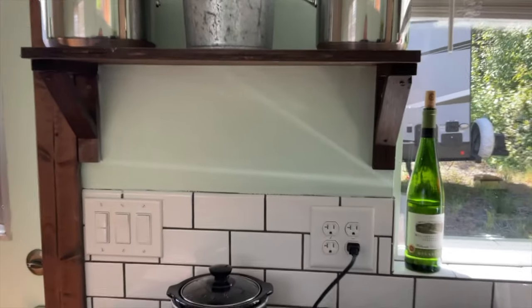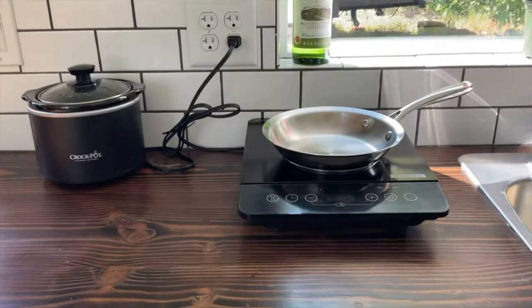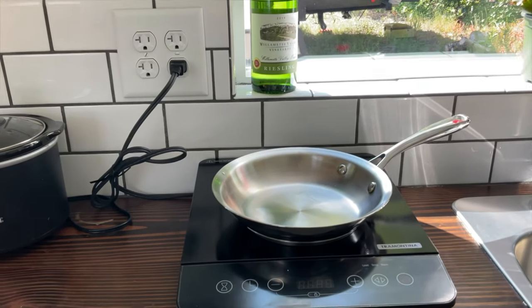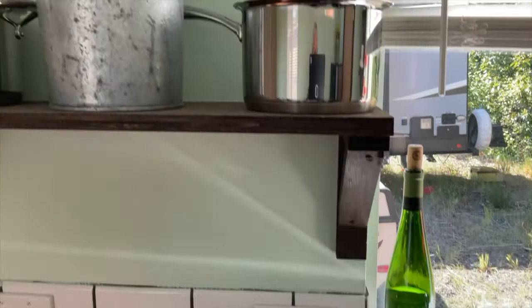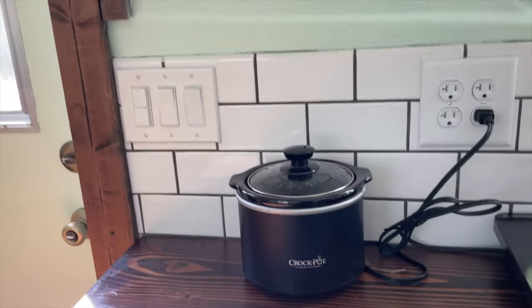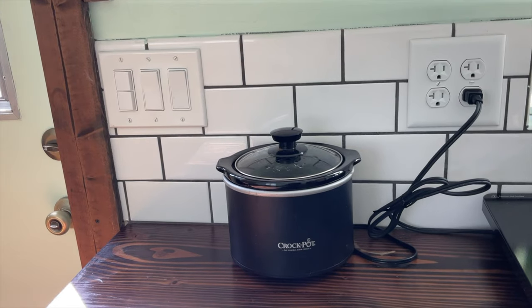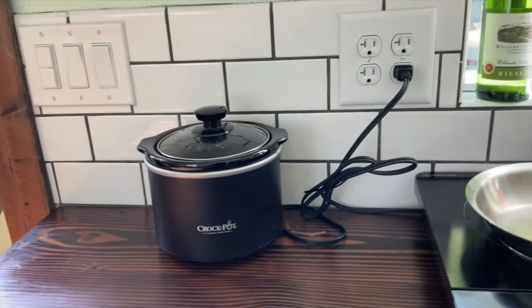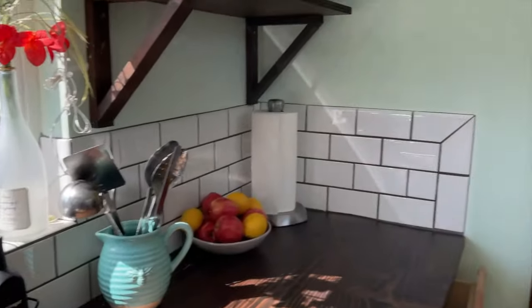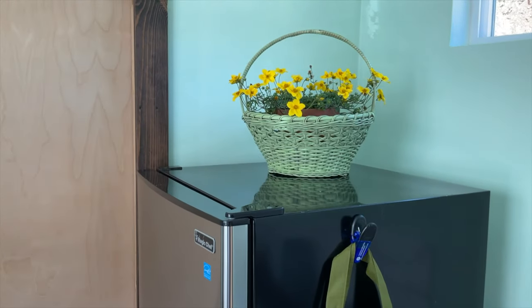As far as actually cooking, we have an induction heating unit that comes with a skillet and two pans. You also have room for a crock pot. You could add a toaster or a toaster oven, and there is lots of room on top of the refrigerator for a microwave.